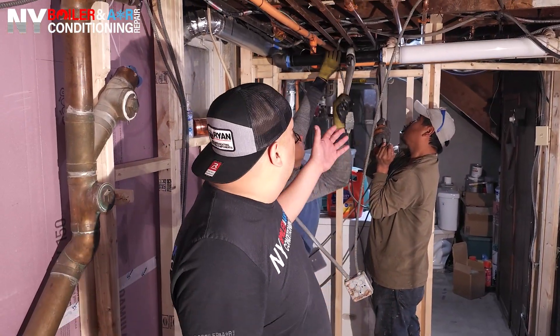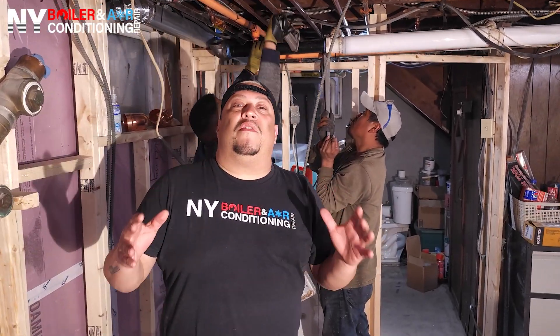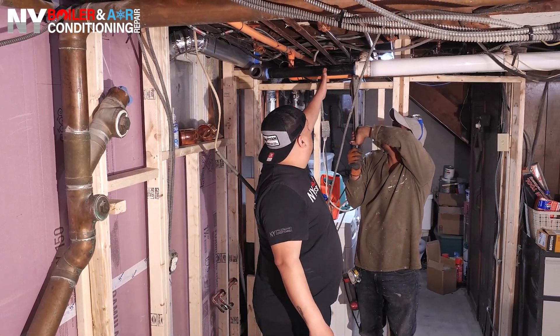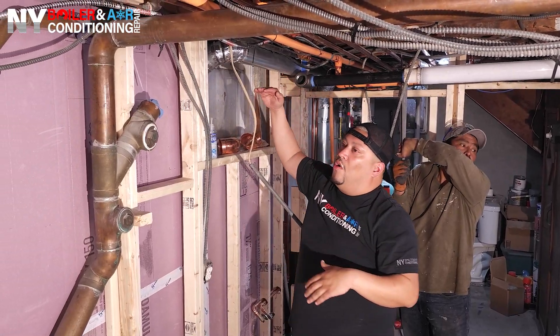All right guys, I want to show you what's going on here. You can see the guys behind me — they're extending the pipe. Basically what we're doing is he wants to renovate the basement and the steam pipes are in the way. In case you didn't know, you cannot just put piping however you want, especially with steam. You have to have a pitch because you have condensation coming back to the boiler. So what we're doing is going around the perimeter. Before, he could come about this far, but now we're going to extend it and go as far as we can along the wall.